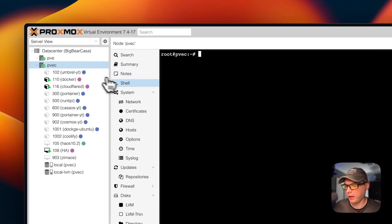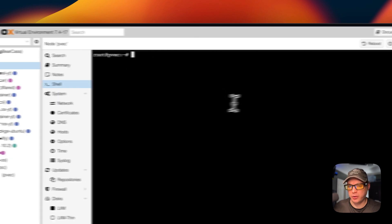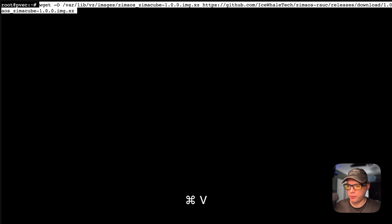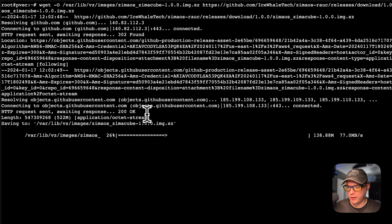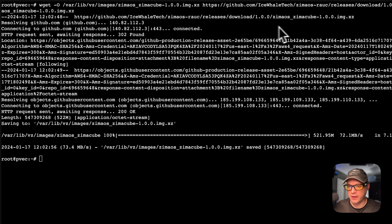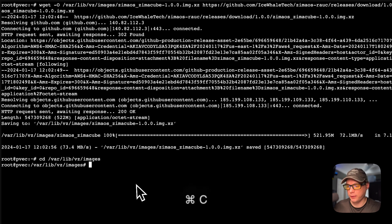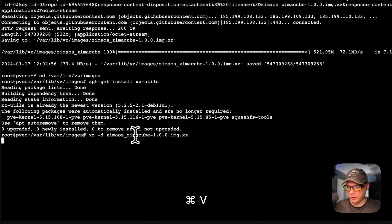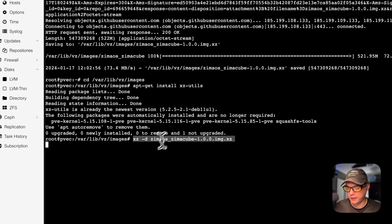I'm going to start in my PVE shell and copy the wget command to get the image off of GitHub — this could take a little bit to download. Then I'll cd into the directory we just downloaded into, run apt-get install to install xz-utils, and then go ahead and unzip it using the xz command. This could take a little bit.